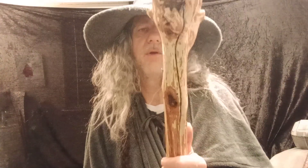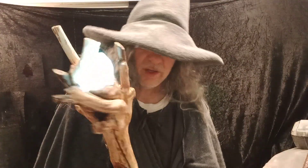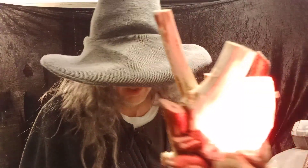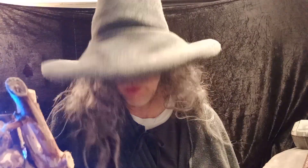We're now on my favorite pattern — this is the good and evil pattern. Every Gandalf staff should be able to detect good and evil. So it looks like the people on this side of the screen are pretty evil, and this side of the screen, these people are pretty good. Yeah, seriously some evil going on on this side. These are good people — it's holy music coming from there! How about those bad people?